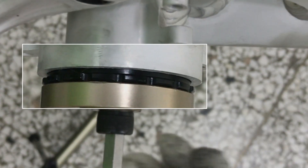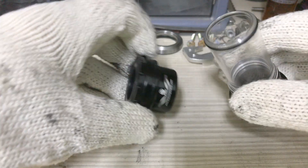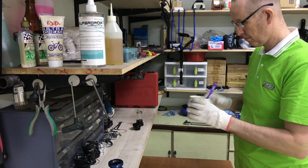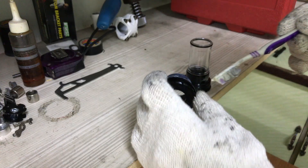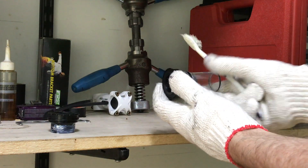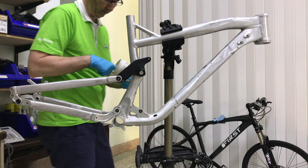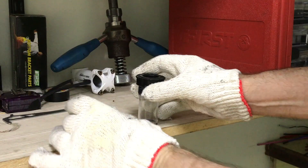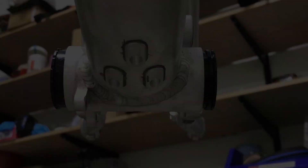Installing and removing a BB92 bottom bracket with the BB92 tool kit. The bearing cups are aluminum alloy. They'll go into an alloy frame with an alloy BB shell, so a little grease is necessary for smoother installation and removal. I'll let those sit there for now while I grab the tool set.